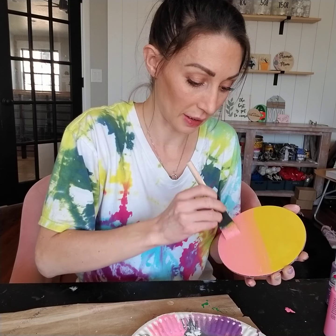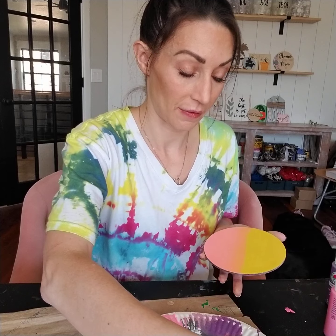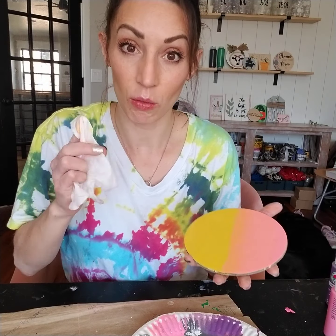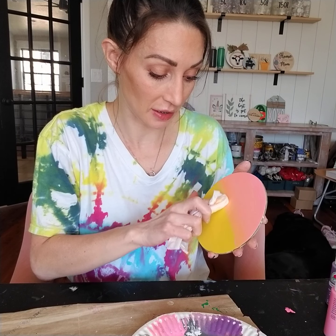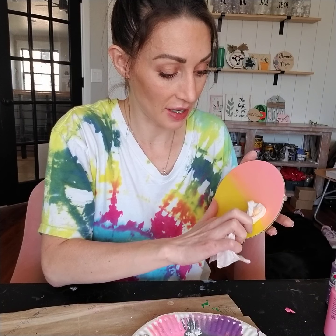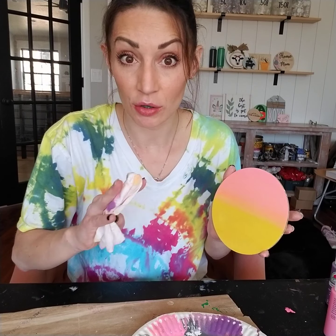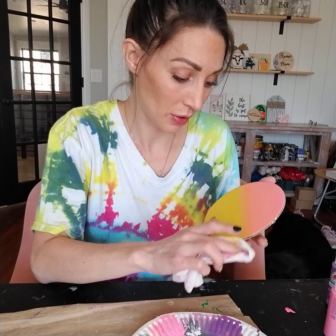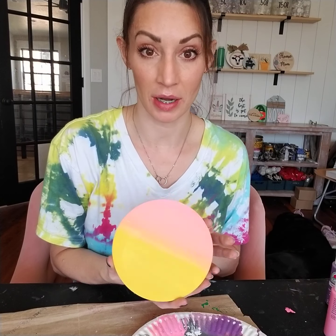I'm just doing two really light coats so that it can dry fairly quickly. Then take a wet paper towel while this is still wet and very, very softly — barely touching it — just kind of dampen down that harsh line. It'll make it easier when we're trying to blend it a little bit later. You can use either a baby wipe or a wet paper towel, whatever you have on hand.